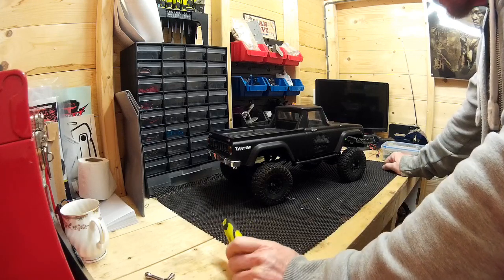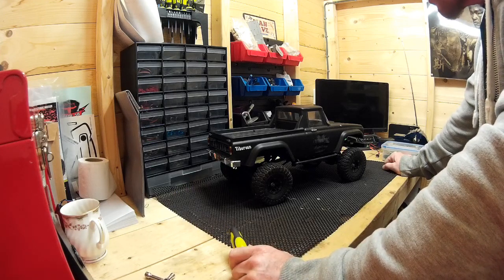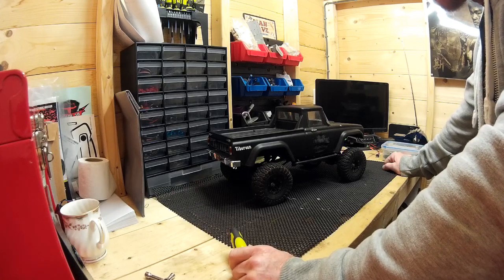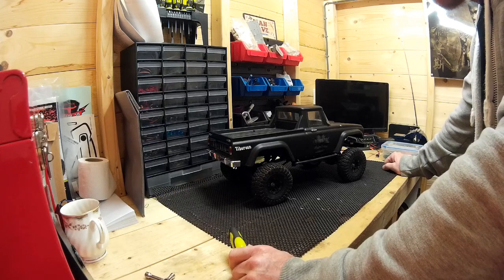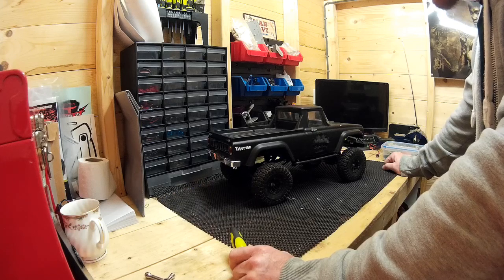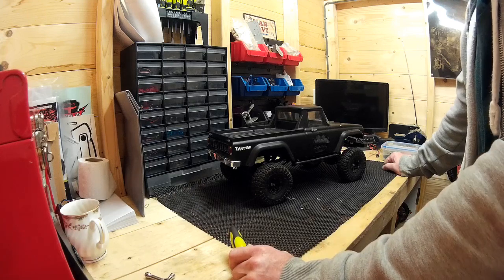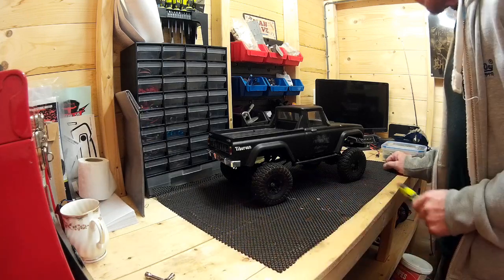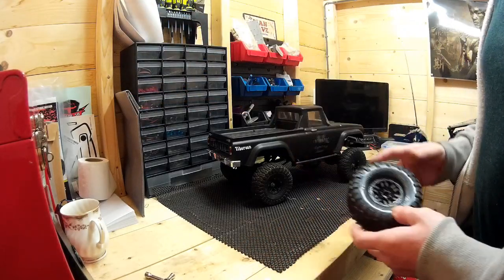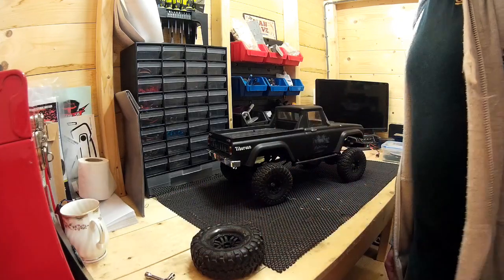If you've been following my channel, you'll know that I have a Traxxas TRX4, and I think the wheels and tyres on that Traxxas are absolutely fantastic — the grip on them is brilliant. As those tyres are getting worn in and used more, they seem to be getting better than when I first got it. So I decided I would buy another set of Traxxas TRX4 wheels, and that is the first mod I'm going to do on this car.